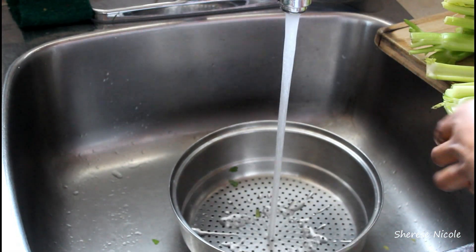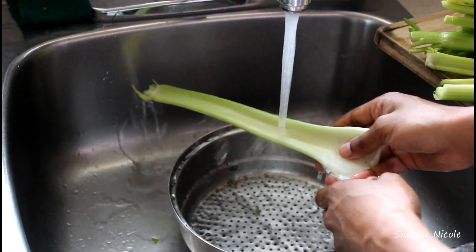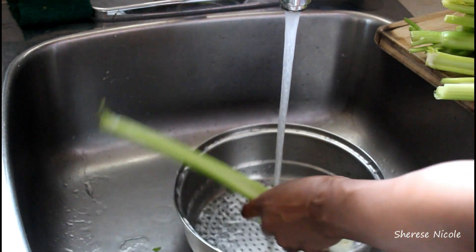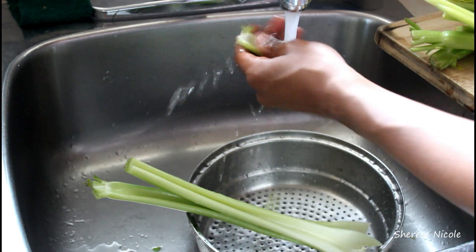Over in the sink I'm going to take each individual stalk and run it under some cold water, making sure I get rid of any soil or dirt that is left in there.